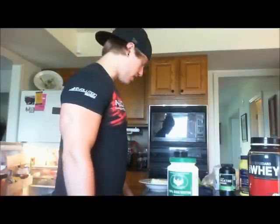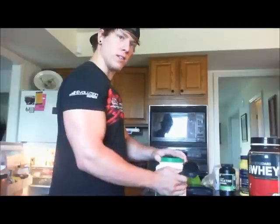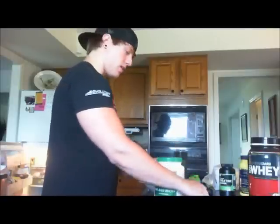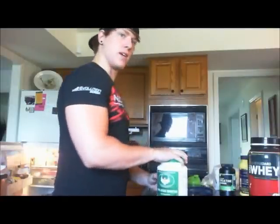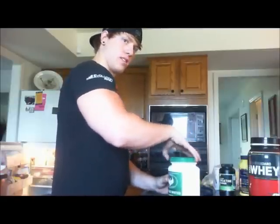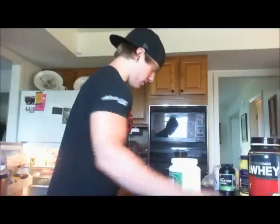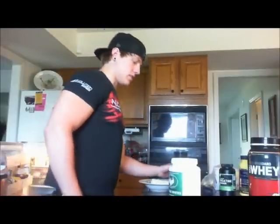What's up guys, I just got done with an arm workout. A lot of people are asking me what I do and what I eat after I work out to get big, so I thought I'd show you guys a quick video of what I eat and stuff. First thing I'll do is make a protein shake.